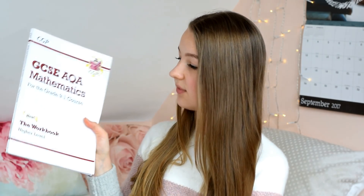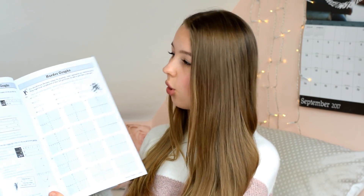Maths is pretty much all about practice, so my advice is to do as many practice questions as you possibly can. My school also gave us the CGP AQA Mathematics workbook, which is filled with questions on all the topics from the revision guide. Once I'd read through a page and made notes, I'd try questions on that topic. If you're confident on a topic, don't stick to the easy ones — by the end of the year I was mainly doing the harder questions, which are the ones in black at the bottom, because if you keep doing easier questions you'll never progress.